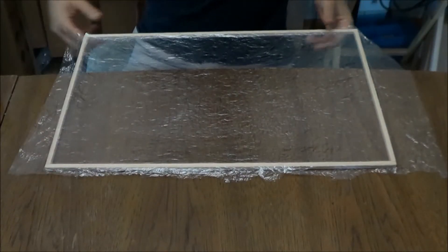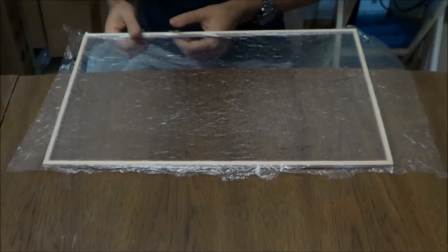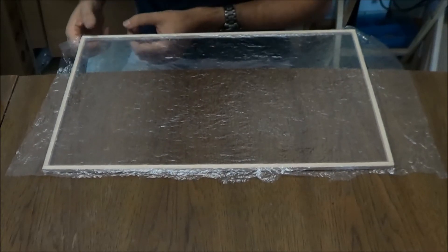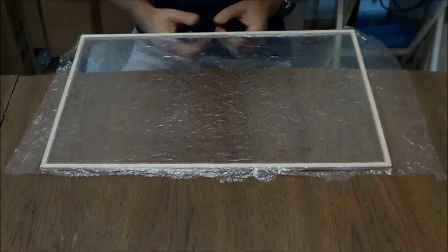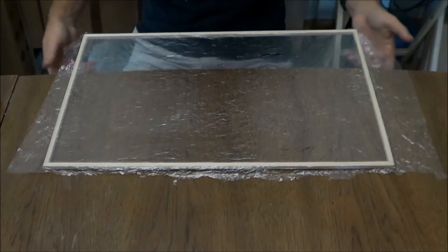There we go. If you can't tell, there's actually like a static charge holding it down. You want to get the covering as tight as you can on here, within reason of course.